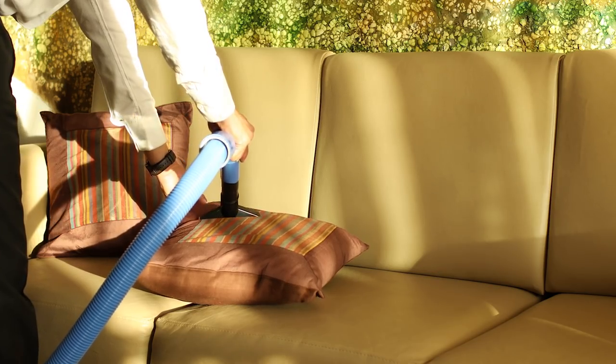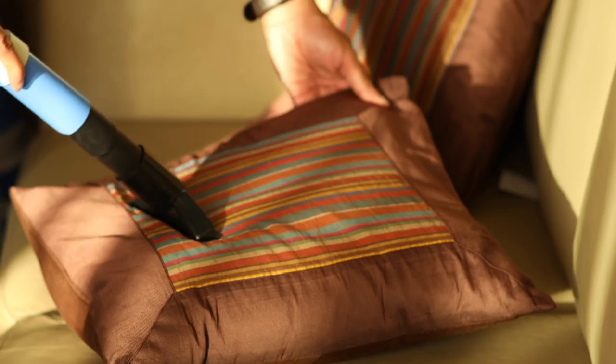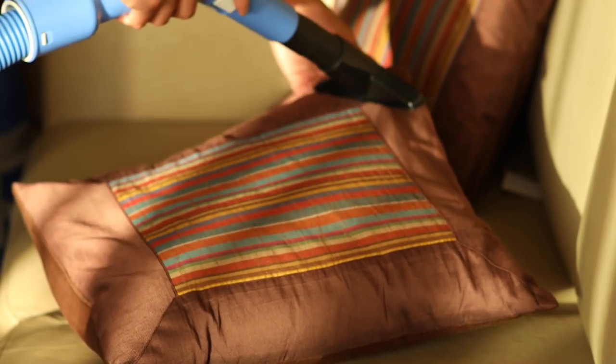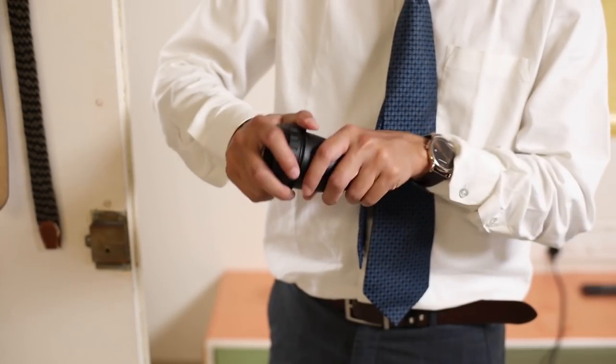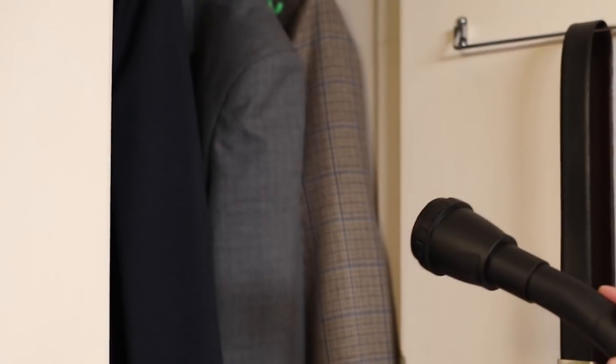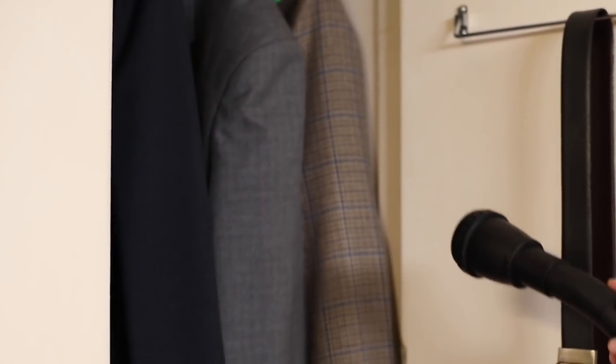The upholstery cleaner can be used to clean cushions and mattresses. The aromizer can be effectively used to fumigate your cupboards and freshen your homes. All you have to do is load the aromizer with naphthalene balls and connect it to the blower end.